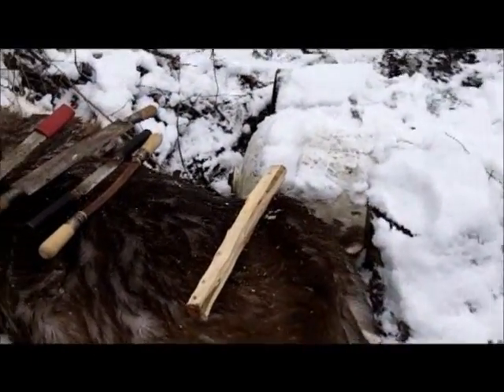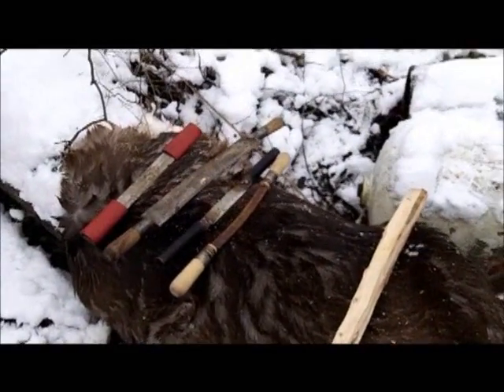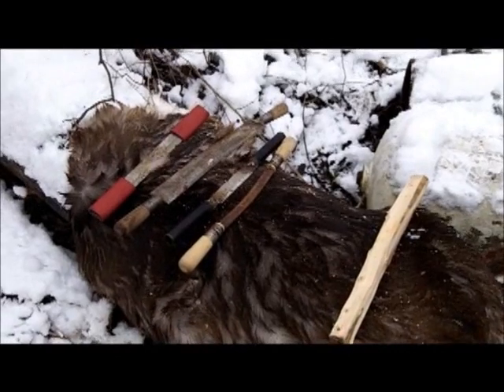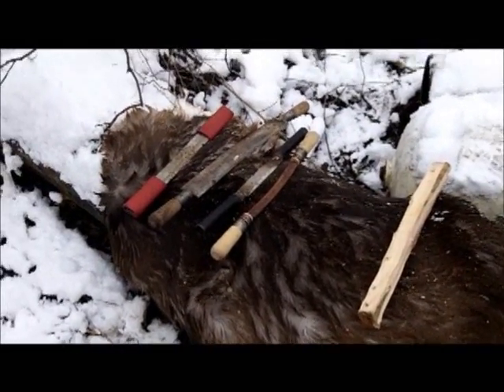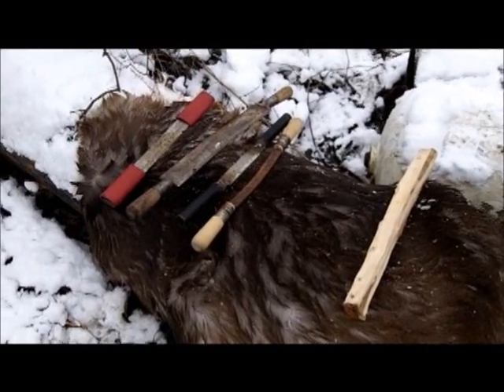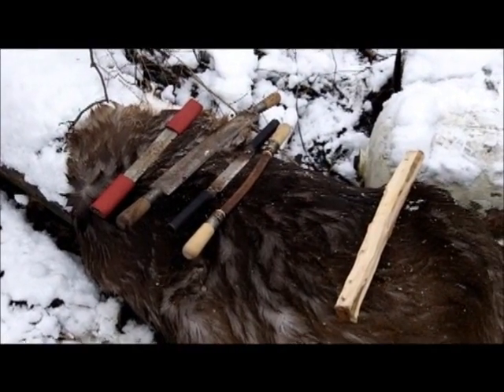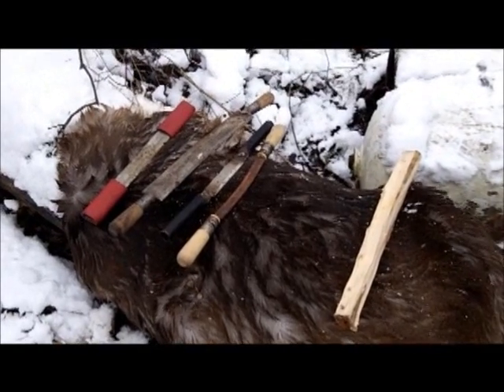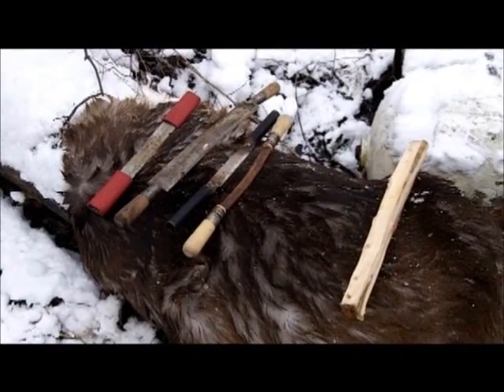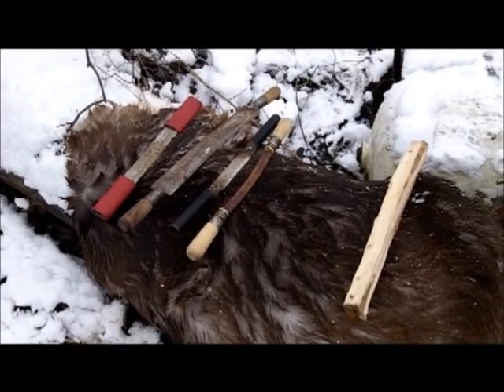Alright guys, I'm going to start doing some brain tanning here. It's really important early on that you get yourself in the mindset of what you're trying to accomplish. You want a really nice product in the end — a really nice quality piece of buckskin. There are certain steps along the way that you have to take to ensure that you get to that end point.